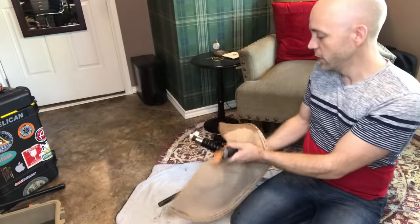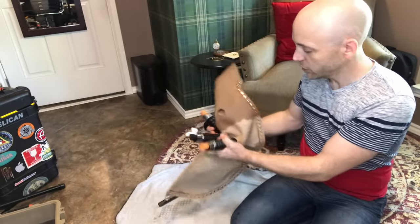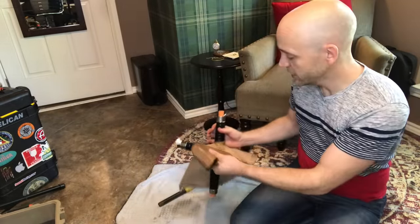We have the drones all tied in and looking quite sharp. I think that'll work nicely.